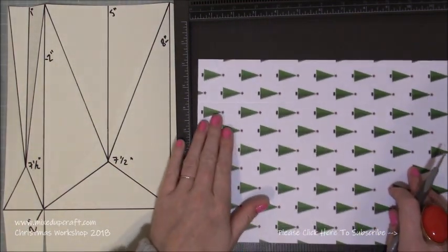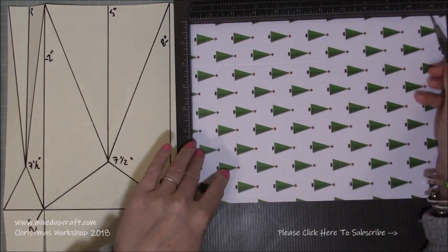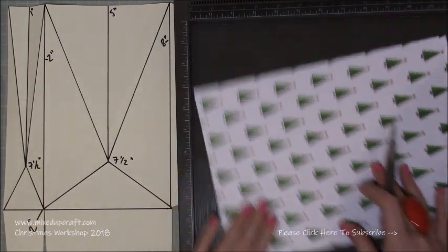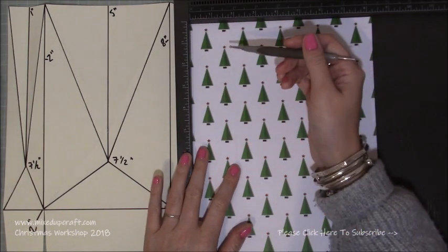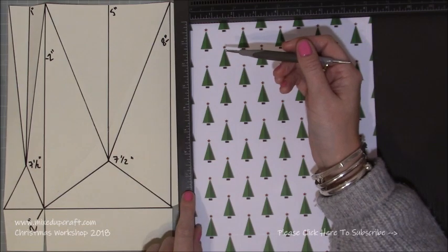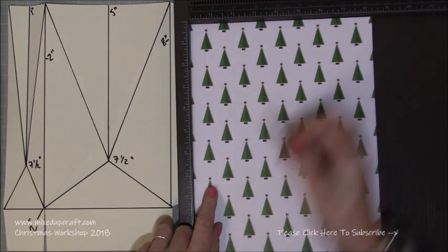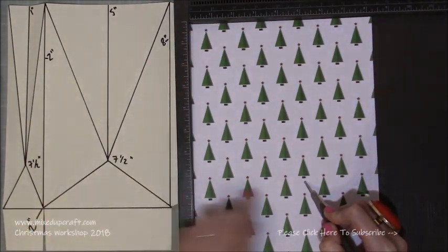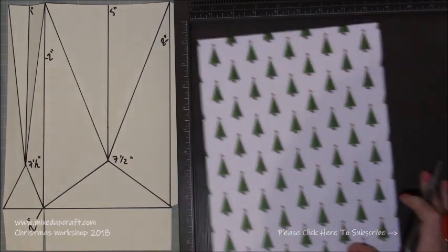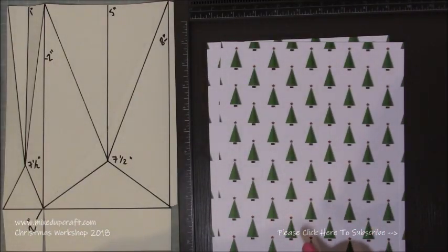Then rotate the card stock and score again at two inches — that is your baseline whether you're using 11-inch paper; that's just the height. Everything is scored from the base. Then go back to the original position and score at one inch and at five inches, but just down to seven and a half inches. Score at one inch down to seven and a half, then at five inches again down to seven and a half. That's all the scoring done with the scoreboard — do this on two pieces of card stock.